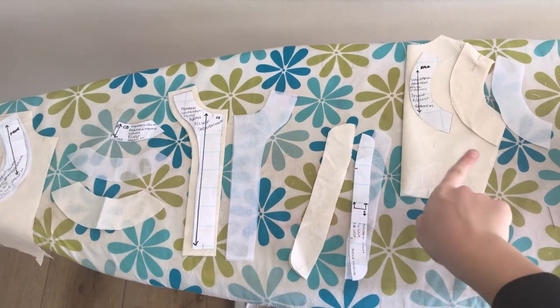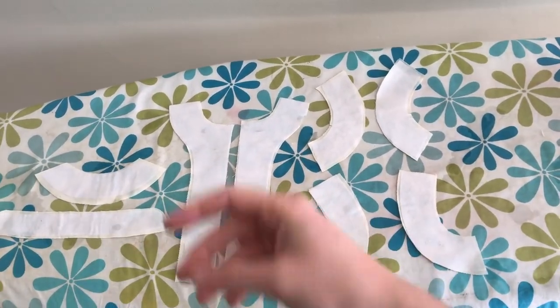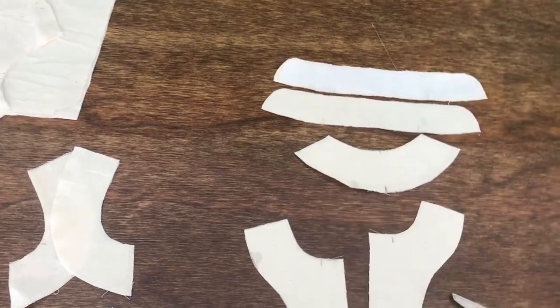Moving on to the Mandarin collar. First thing we're going to do is get the interfacing and fusible interfacing done. Here are all the pieces that needed fusible interfacing.